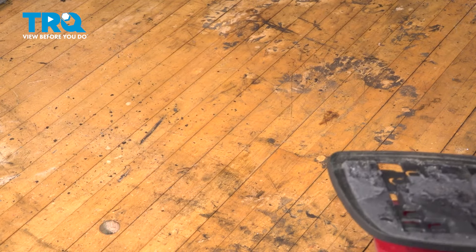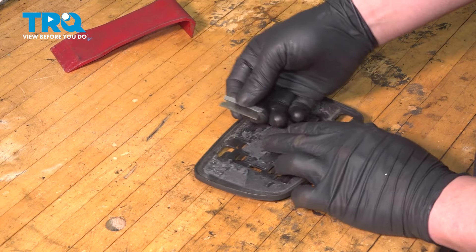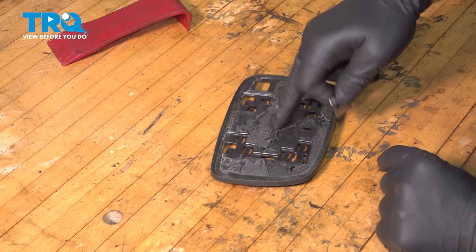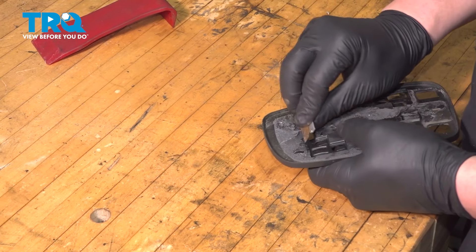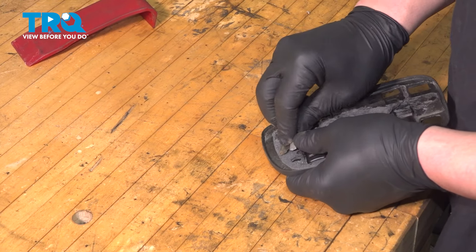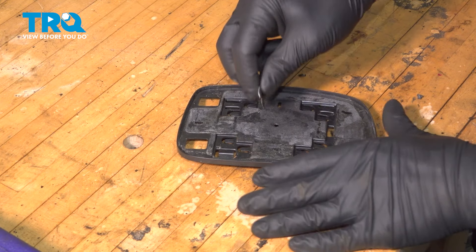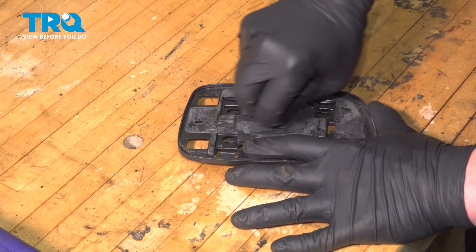I'm going to clean up my area so there's no glass sitting on it. Using a razor blade, we're now going to go through and scrape off all the old adhesive from the backing plate. We have most of the big glue off now, and we can just start scraping back and forth.